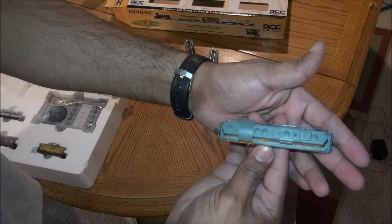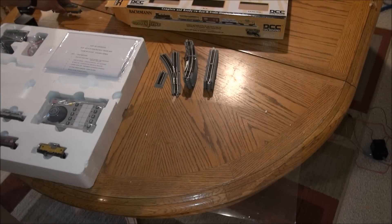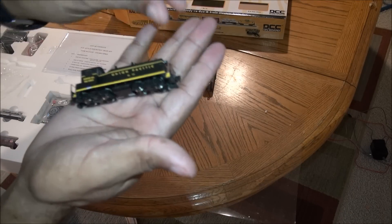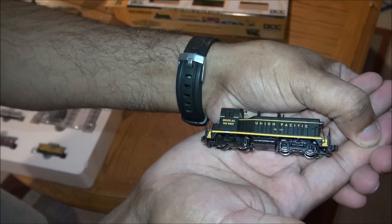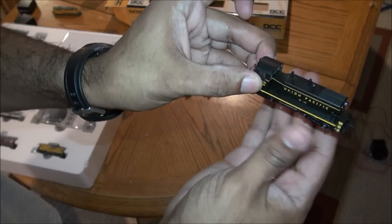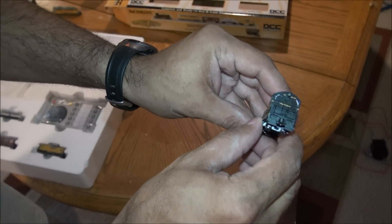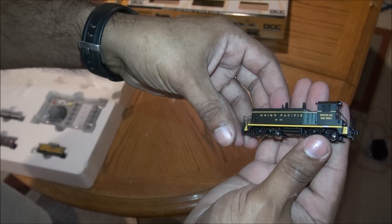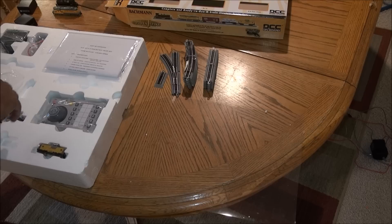There's fairly nice detail on the roof. The other locomotive is also a diesel switcher, Union Pacific as well, in a black and yellow scheme. You've got a mounted bell, mounted horn, and separately applied windshield wipers on the back, plus EZ-Mate couplers again. All the compartment detail on both locomotives is pretty nice and molded in.